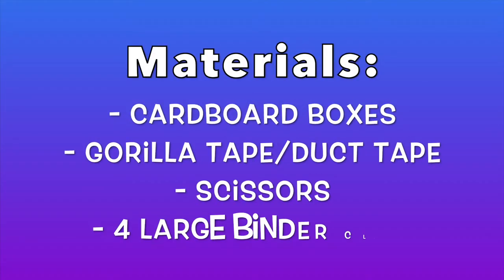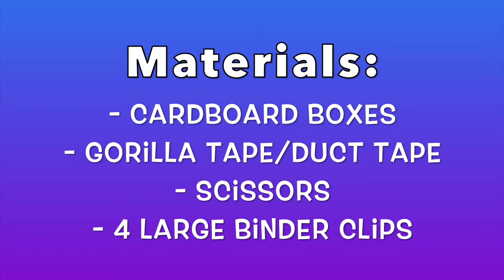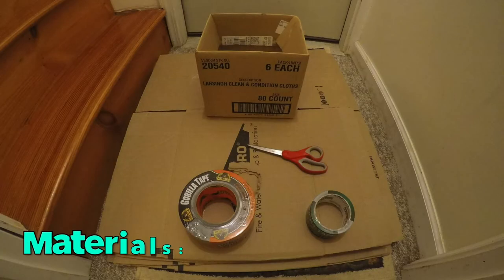For your cardboard boxes, I suggest you try to get some around the same size, as this will make making your playpen much easier. If you can't find boxes around the same size, you can use different sized ones. However, it may take longer to make your playpen as you will need to cut each box to size.